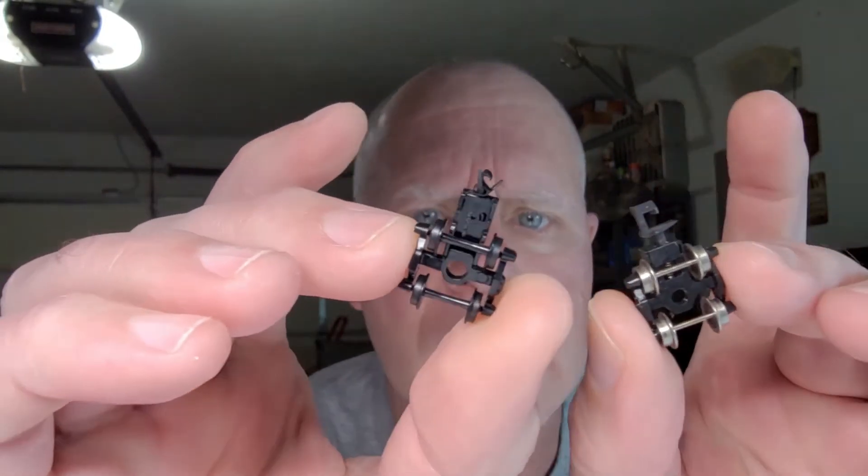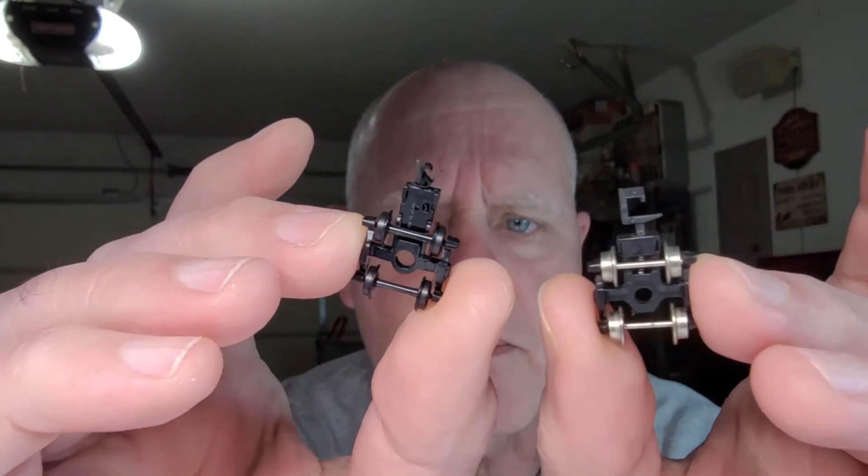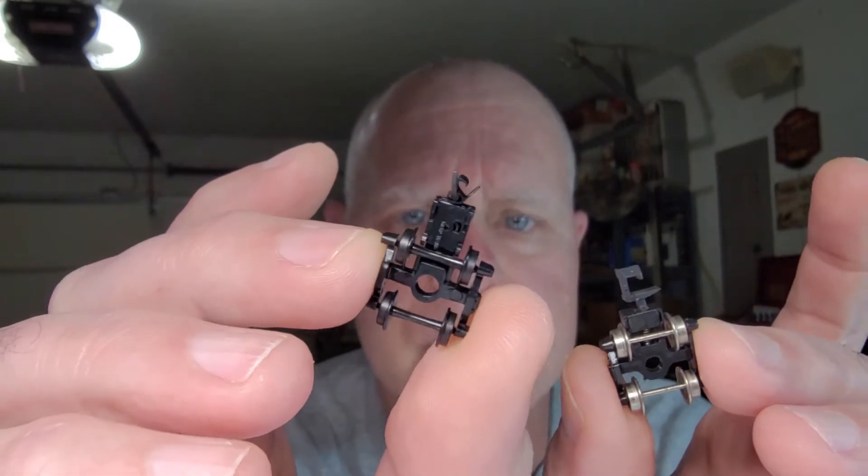Enough horsing around. I have something serious to talk about. Today's topic is plastic versus metal wheel sets, and I have examples of both if you can see them — probably not, they're so darn tiny. But this is the metal wheel sets, and this is some Microtrain's plastic wheel sets. It's going to be a hot topic, I'm sure. Some people won't like what I say, some people will, some people don't care. So let's get on with it.